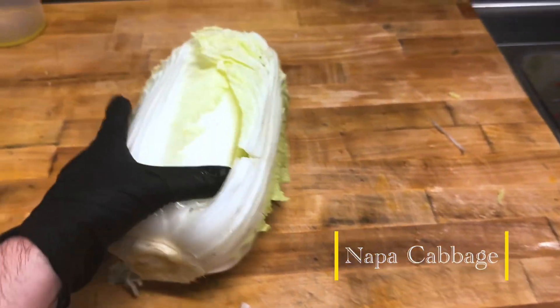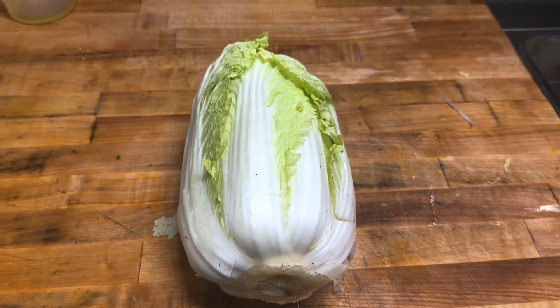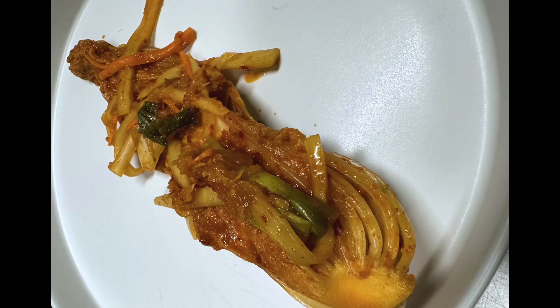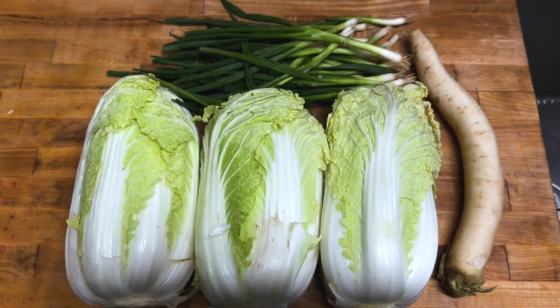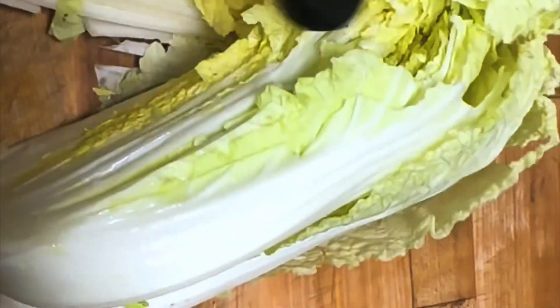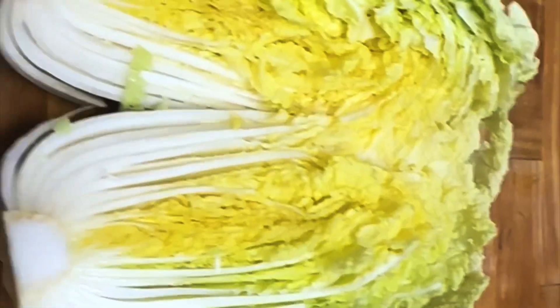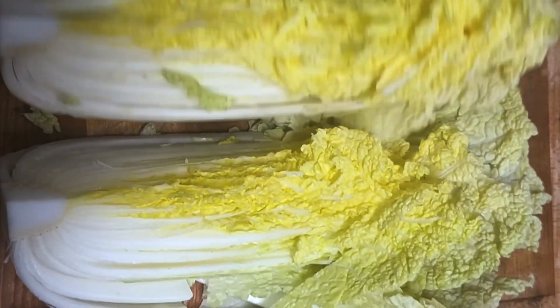What I did here was I took off the outer leaves, and eventually we're going to have kimchi that looks like this right here. Here we see some scallion and daikon, and I'm going to quarter this napa cabbage. Here you can see me cutting it in half, and then cutting it in half again so we have these nice beautiful wedges.